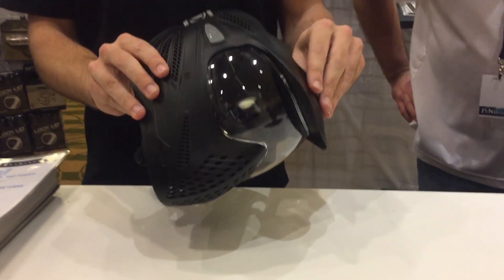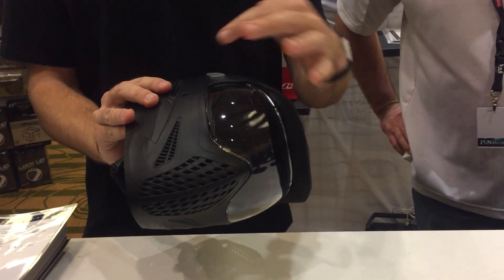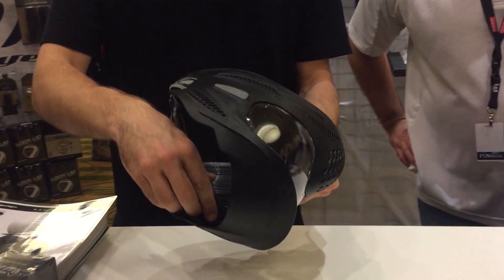Some of the features: integrated one-piece visor, you have a 260 degree field of vision, and quick lens change to change the lens.